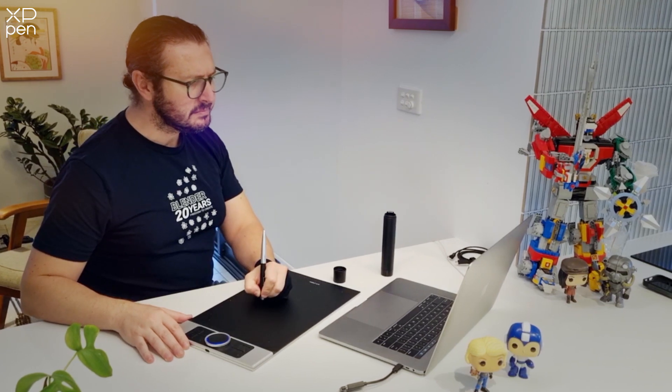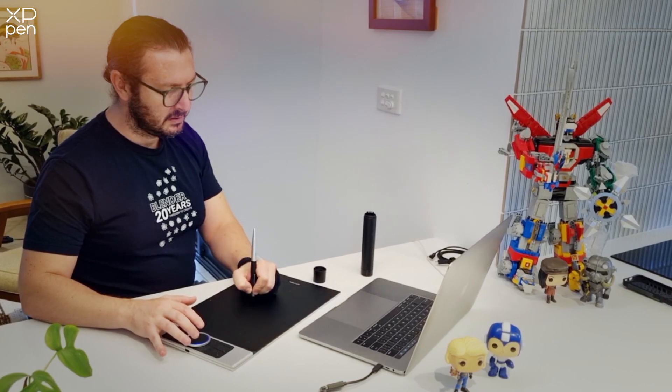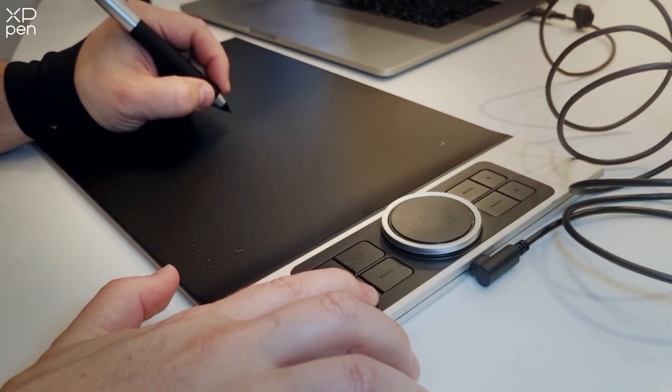An efficient work area is a clean and well laid out area. Notice how I've got enough room for all the devices I'll be using. Make sure you have ample room for your tablet and can see your screen clearly.